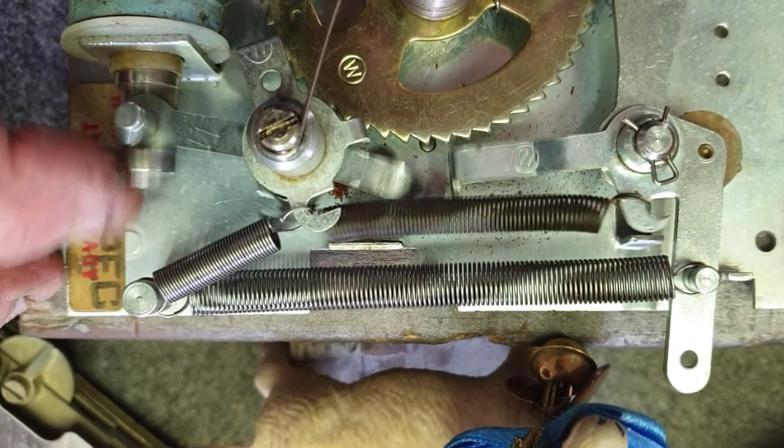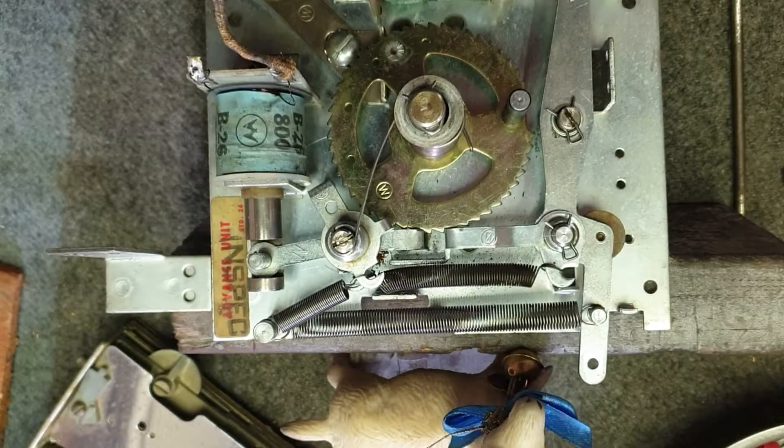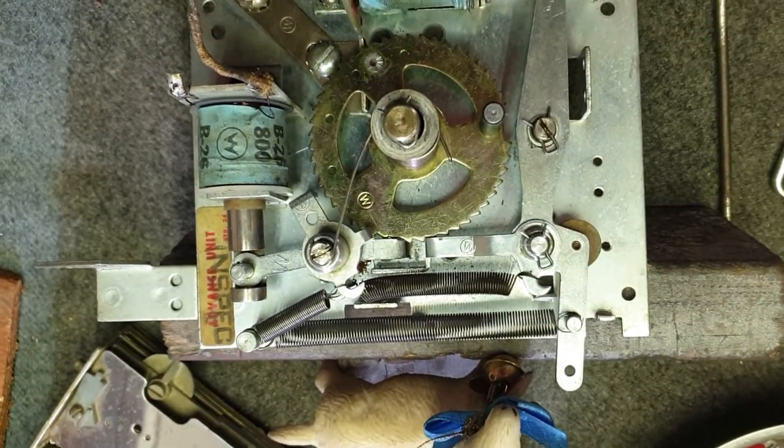Look at that — done, beautiful. Williams steppers, adjustable. Fantastic. Thank you so much.